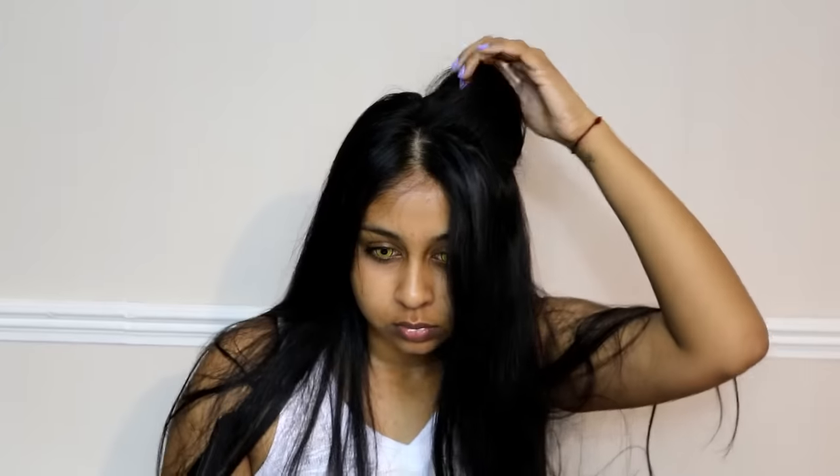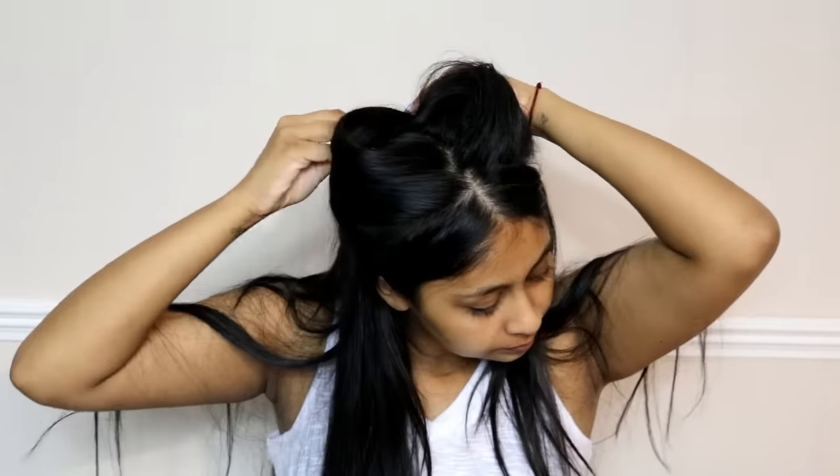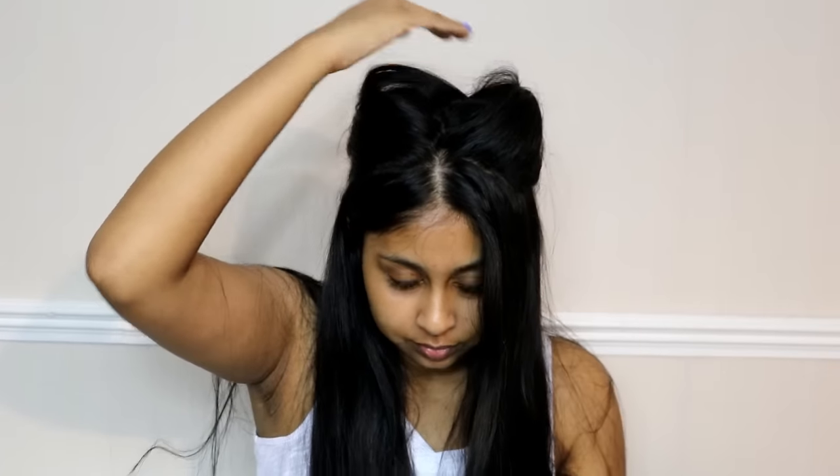It's easier to add some bobby pins in the back once you've folded it backwards, and then just manipulate the cat ear to make it as pointy as you can. I'm doing the same thing on the other side, making it look as pointy as possible. Just add some hairspray and shape it up with your hands. This hairstyle is so easy to create and it's so cute.